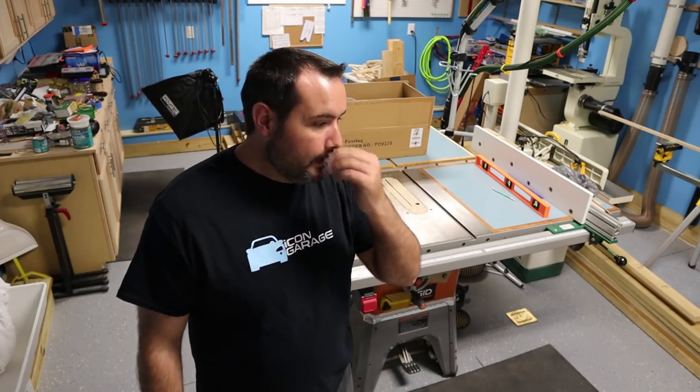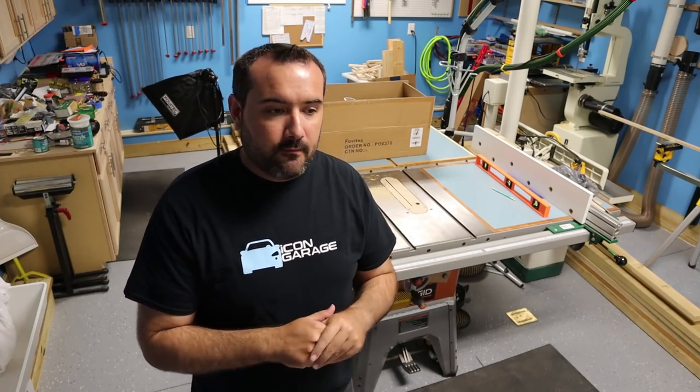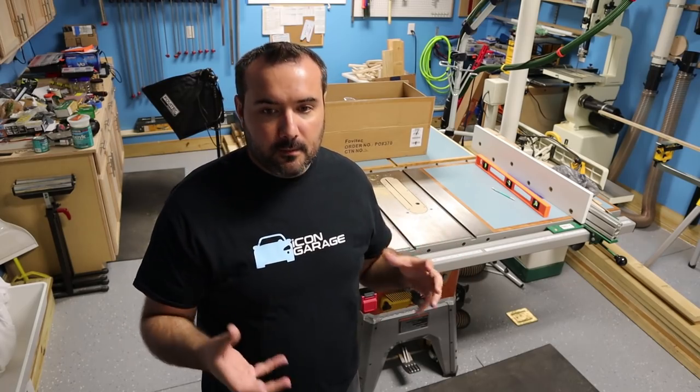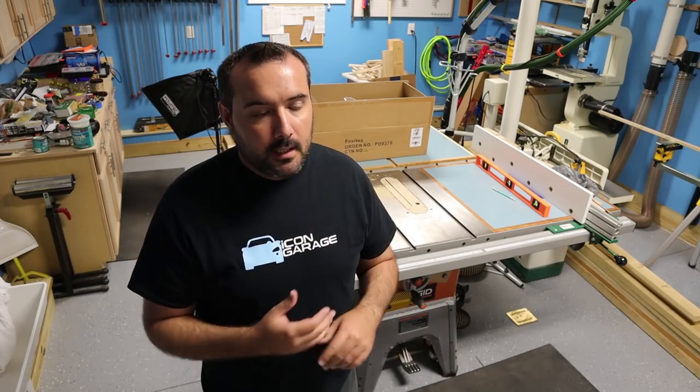Welcome back to my workshop. The weather has been really crappy the last few days and I've had some family stuff going on this weekend, so I'm just now getting some time to get back to the brakes. After getting over my little pity party, I did take a step back and re-evaluate the brakes — they're in pretty rough shape but they're salvageable.